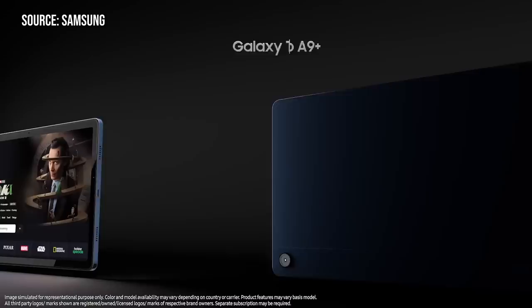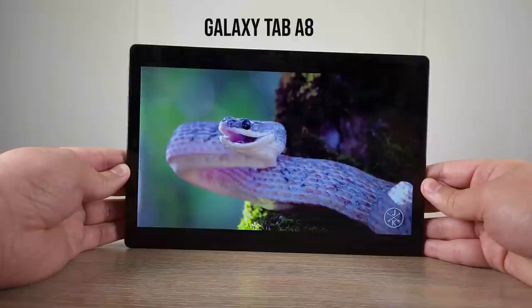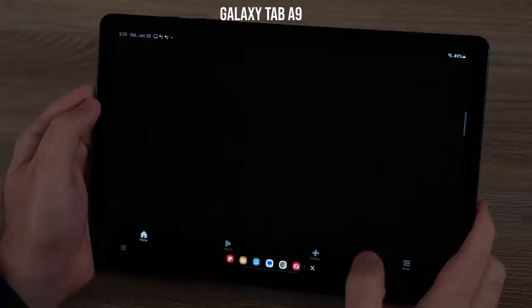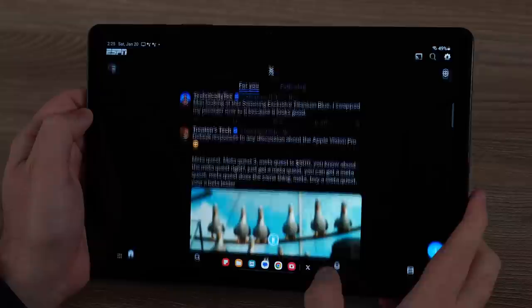Samsung made a lot of name changes this year, so people might be confused about what the Tab A9 Plus actually is. Last year we had the Galaxy Tab A8; this year we have the Galaxy Tab A9 and the Galaxy Tab A9 Plus, with the A9 Plus replacing the A8. They upgraded from a Unisoc processor to a Snapdragon 695G, and the base model now comes with four gigabytes of RAM compared to only three in the Tab A8.